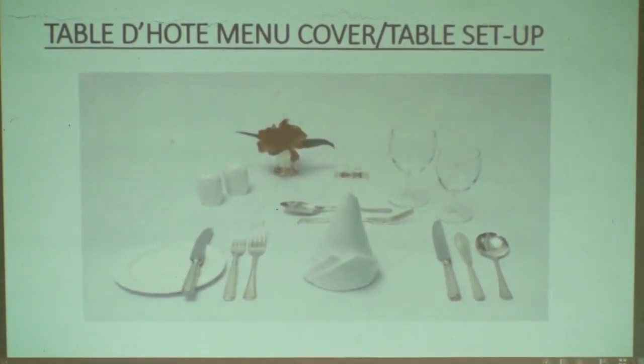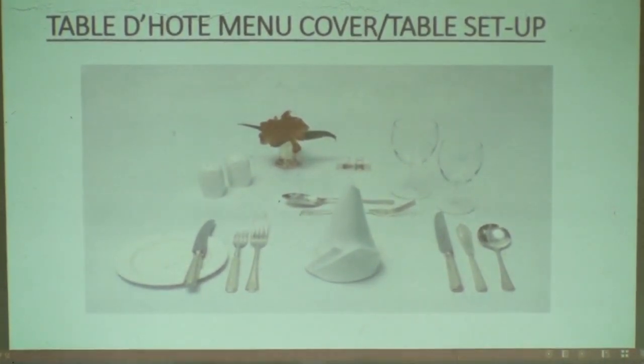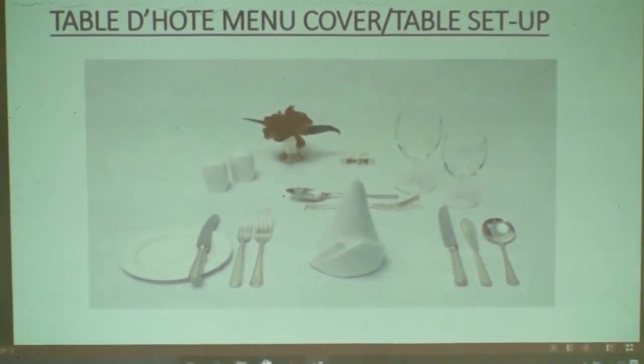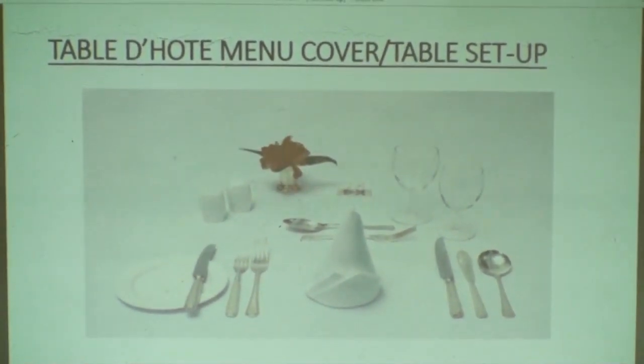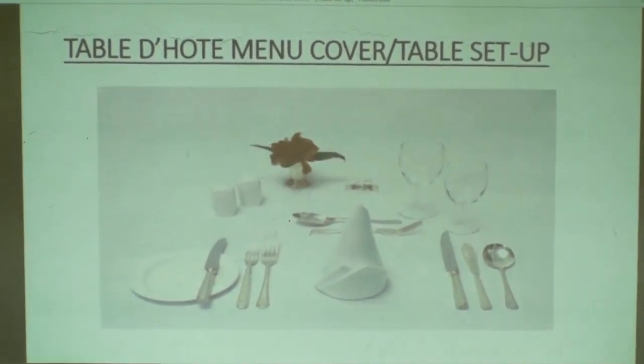As you see in that picture, it shows you how you can set a Table d'hôte Menu Cover. I think you at home can exercise this — you can take this picture and practice setting a table like that, so that you can set a Table d'hôte Menu Cover professionally.